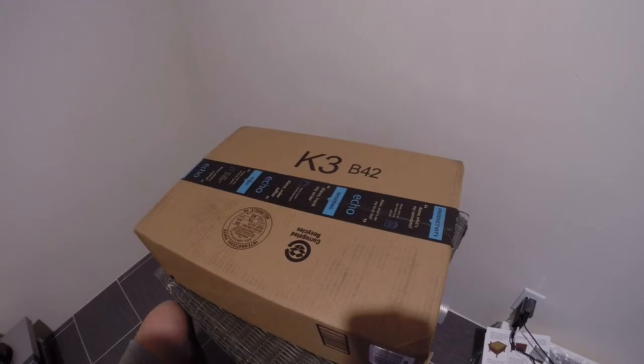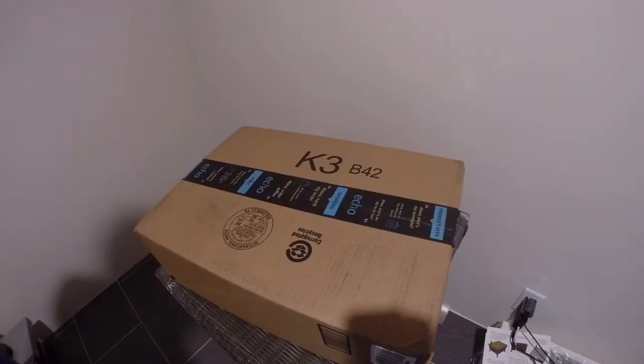Welcome to Smart Homie, and I'm Joe. Today, I received two Echo Shows just released today from Amazon, and I'm going to unbox it. So here we go.